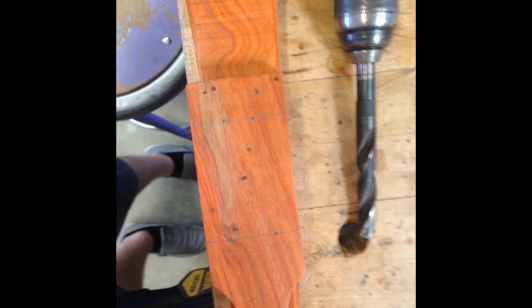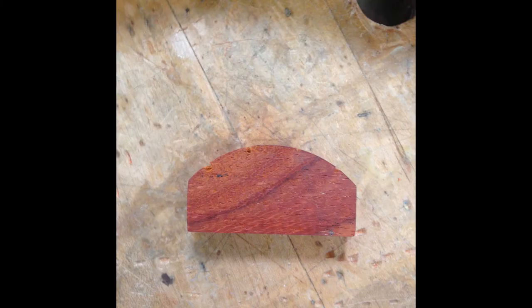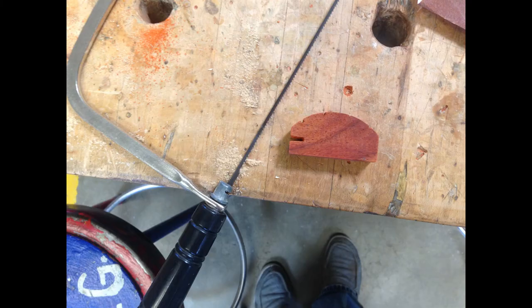Here are my marks for drilling holes for my tuning pegs, but I'm human — we all make mistakes, as you can see in the bottom left, I kind of screwed up. This is the beginning of my bridge. I cut this out using the CNC router, and then using a little handsaw I created grooves for the strings.